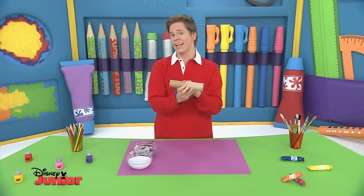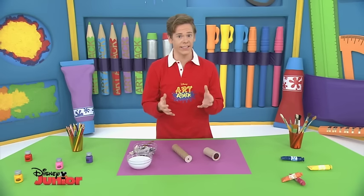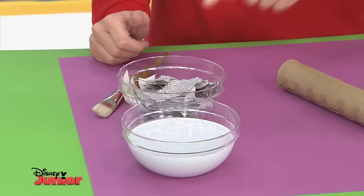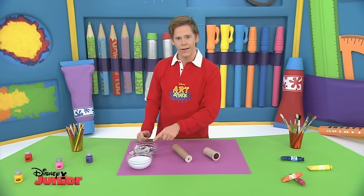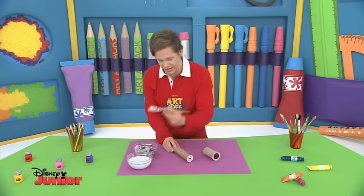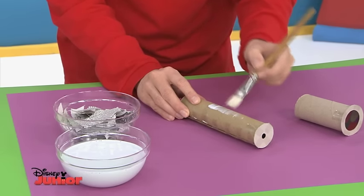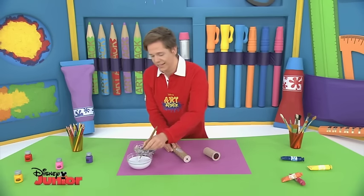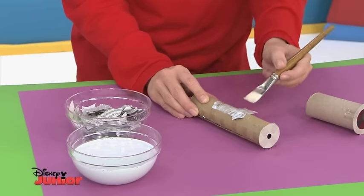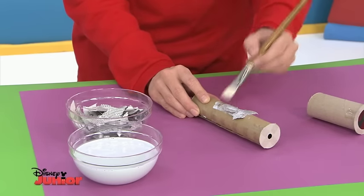If you want it to stay strong and last a long time, then here's what you need to do. This is really easy. You just need some Art Attack paste — that's PVA glue mixed with water — and some old torn-up newspaper. Now we're going to paint on the paste like this. Take your time with this and slowly cover the whole tube as you go. Then take some more paste to pick up your paper and stick it on like this. Repeat the process until you have covered all of your tube.